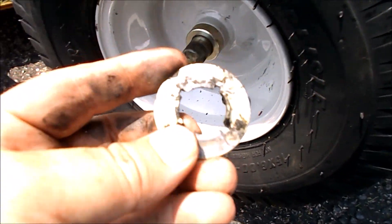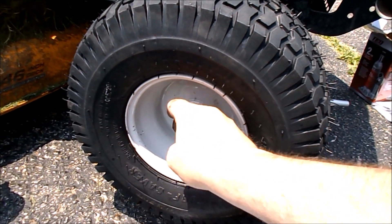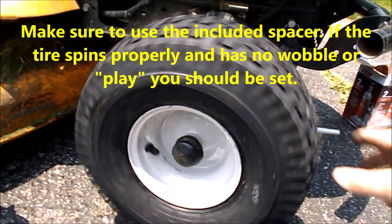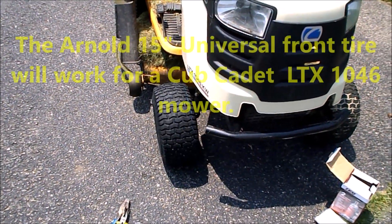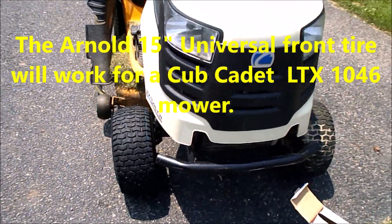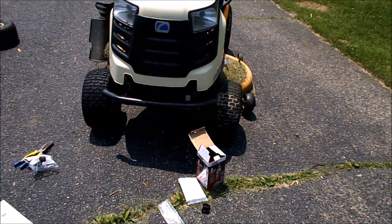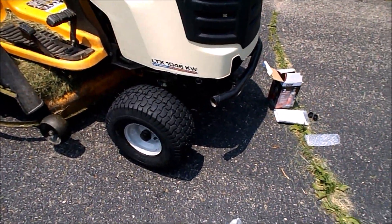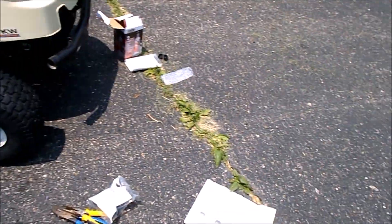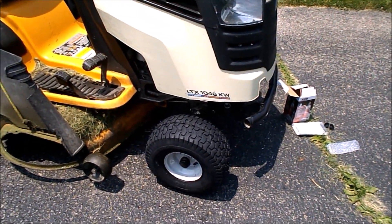There's a spacer, whatever that is, and then the cotter pin goes back in, and the rubber cosmetic cover back on. It looks the same to me — must have been the weight on the other tire, but certainly close enough, I'm not gonna worry about it. I'd say the hardest part about the Arnold universal tire was getting the cotter pin off the old one. Air it up and you're good to go.